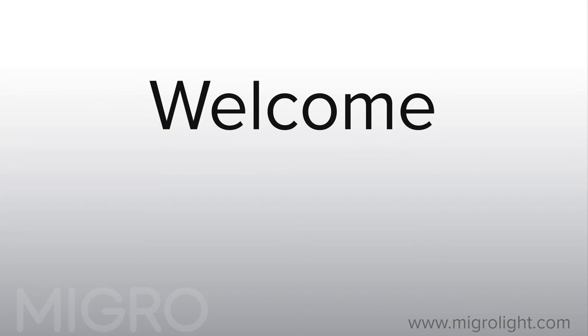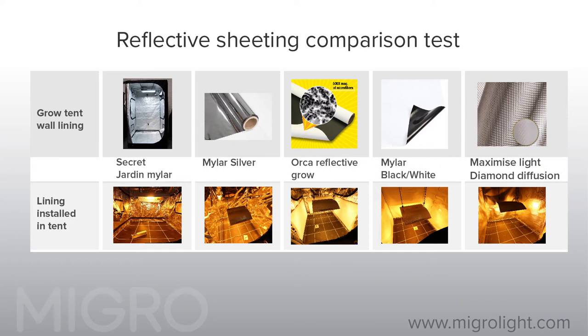Hello and welcome to the MyGrow YouTube channel. In this video we are presenting a comparison test of various big brand reflective sheeting materials for grow rooms. You will learn how efficient each reflective material is in this setup so you can optimise your own grow room.